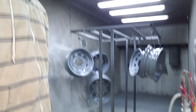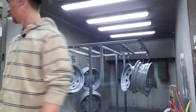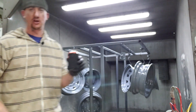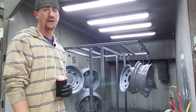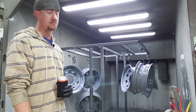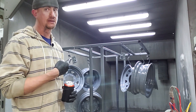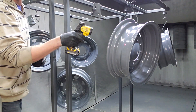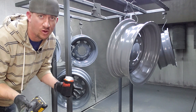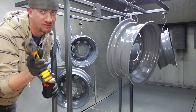Alright guys, the wheels just got out of the oven with the zinc rich primer. Now we're going to let them cool down for a little bit, keep enjoying our cold beverage, and then we will hit them with the semi-gloss black. It looks like we're down under 150 degrees now, so we're going to go ahead and hit it.